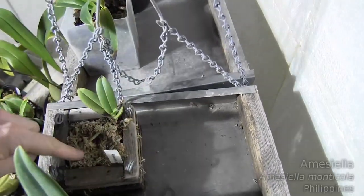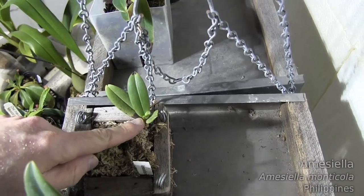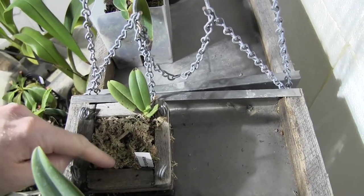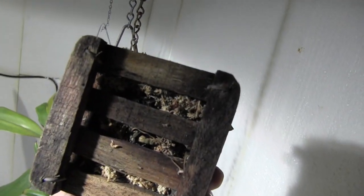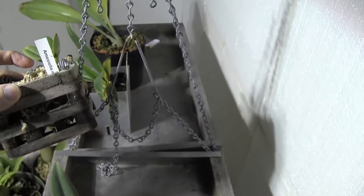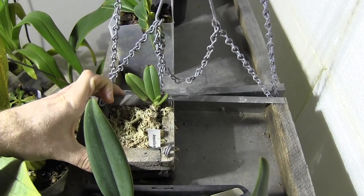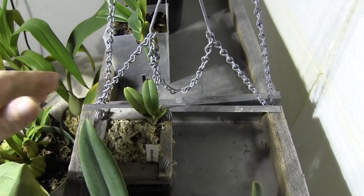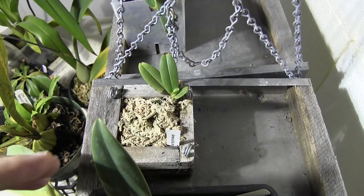This is the Amiciela monticola. I've repotted it into moss — it's got a new leaf coming out. Hopefully it's going to adapt okay to the moss; it was in bark before. These things do not like to be messed with, so it might set it back a little bit. But anyway, it needed to be repotted — it wasn't staying wet enough and they need a lot of moisture.